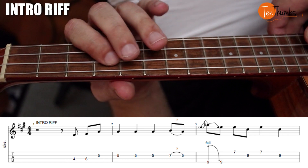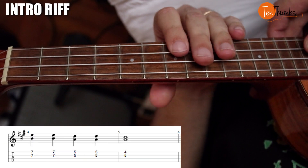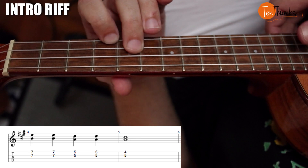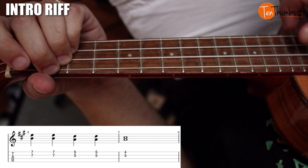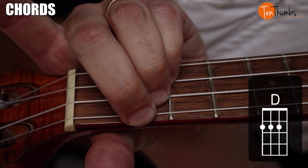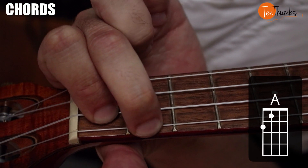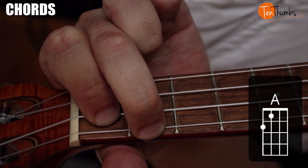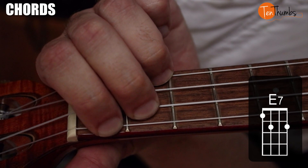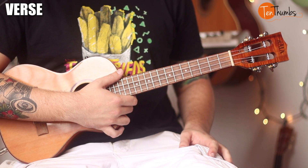When I was a nitty-bitty baby, mama used to rock me in the cradle. Alright, our chords are D major, A major, and E7 — only three chords for the whole tune.